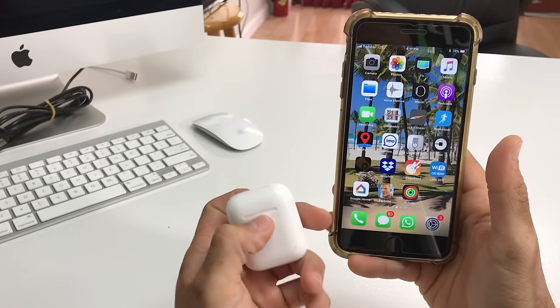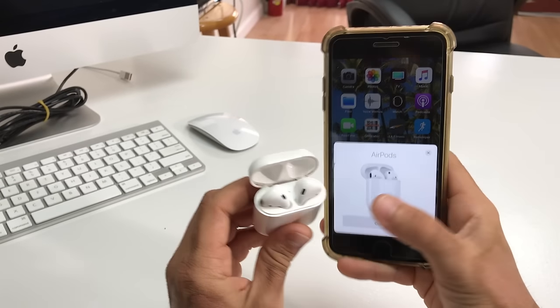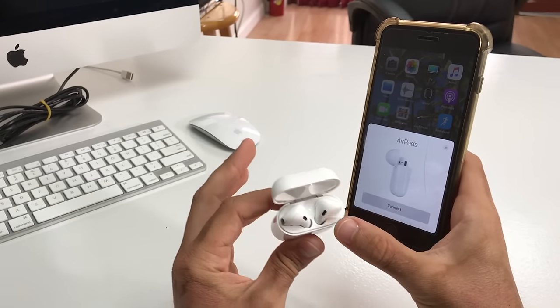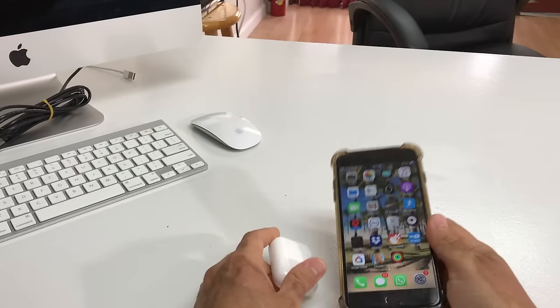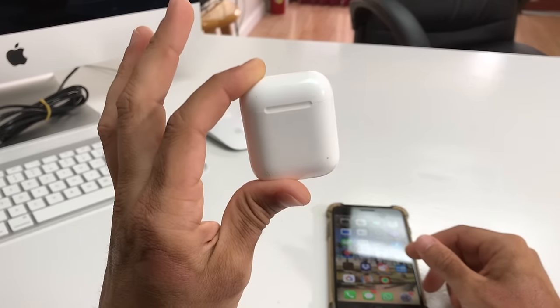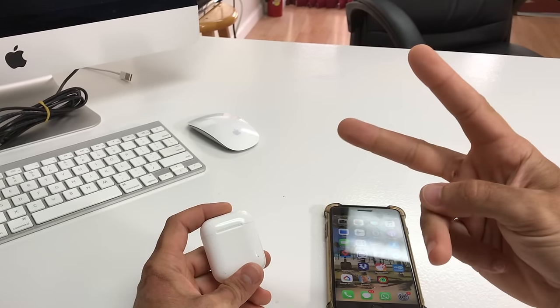It's a very simple method — just press and hold the little button on the back for about 10 seconds until the light turns red. Once you let go, it should be blinking white, meaning it's now in new pairing mode. That was just a quick video on how to reset your Apple AirPods — see you in the next one!